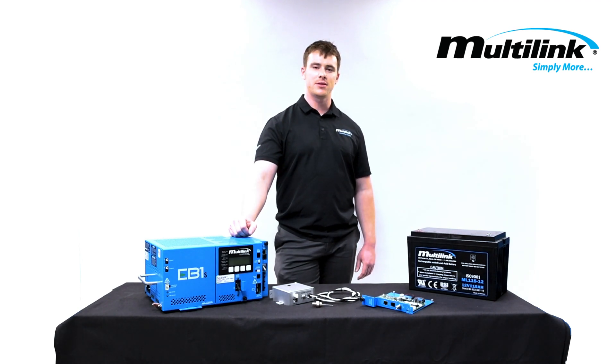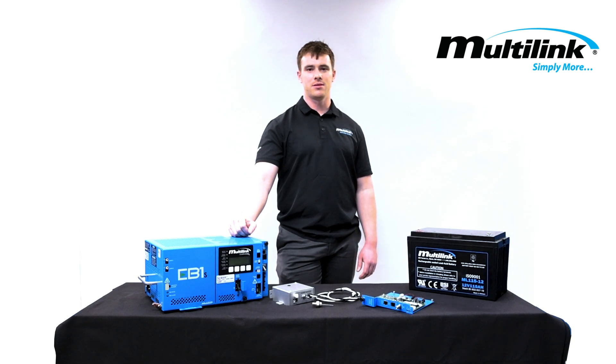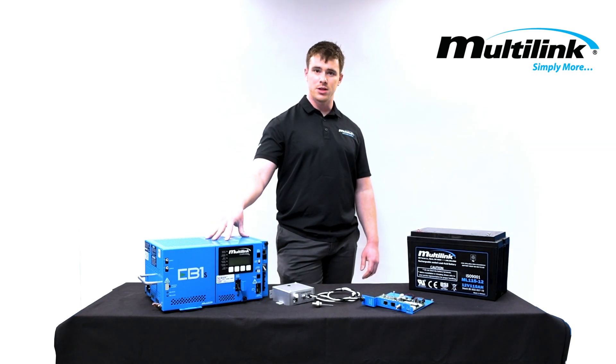Hey everyone, my name is Eddie Verovitz. I'm a computer science engineer here at Multilink, and welcome to Multitech Talks. Today we'll be talking about the EB1 series and our new product, the EB1 LP.